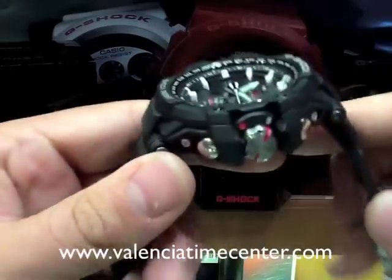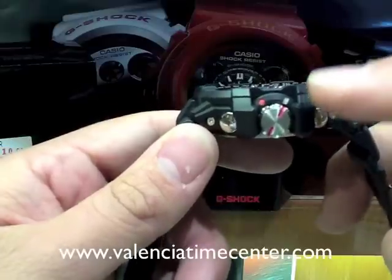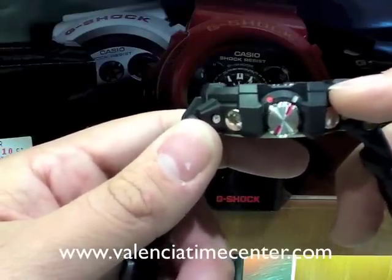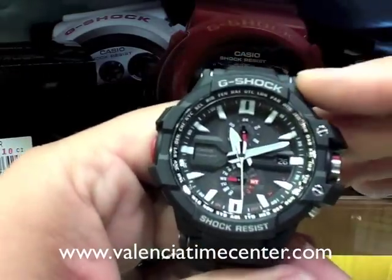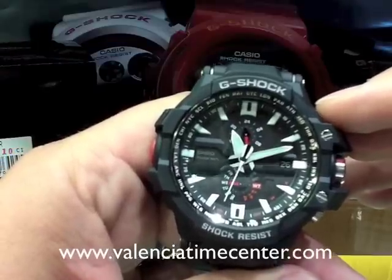Also with this watch, Casio is introducing their Smart Access system, which if you'll notice on the side, the watch has a crown. It's an electronic crown and it also has a five drive motor, which we'll be able to see with the features of the watch as we go through them.